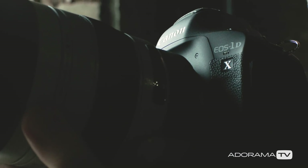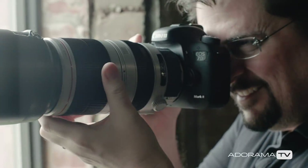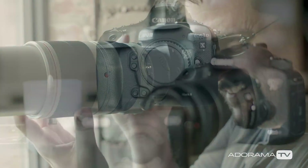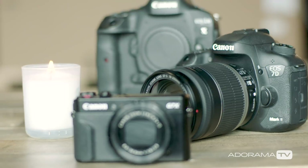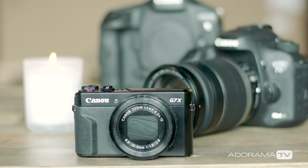But big sensors are expensive to make, so we also have camera bodies available with smaller ones. The 7D Mark II has an APS-C size sensor which is smaller than full-frame, and point-and-shoot cameras like the PowerShot G7X Mark II and phone cameras are even smaller than that.